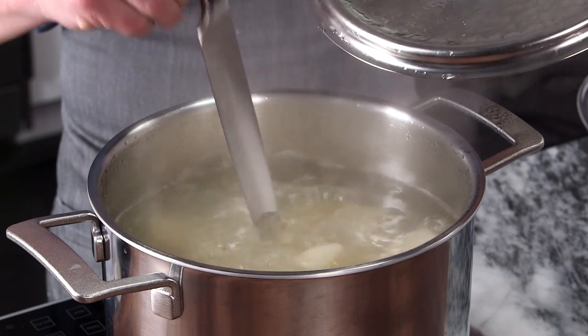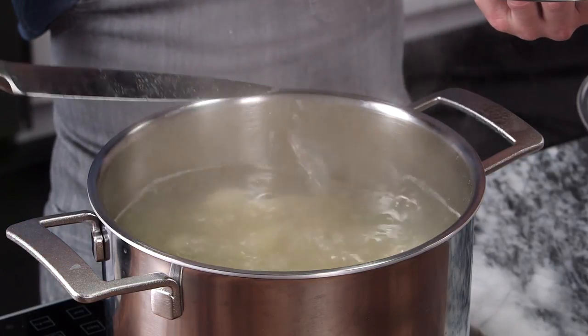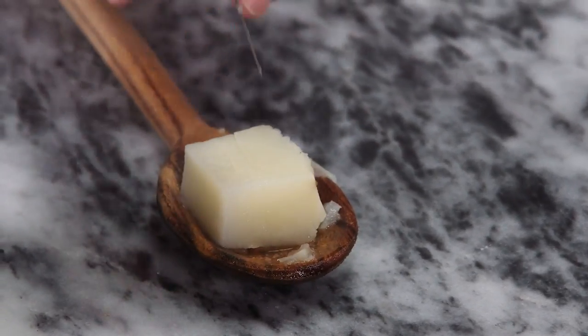Our potatoes have been simmering for about 25 minutes. We're gonna give a quick check to be sure they are just perfectly tender. The knife goes very easily right through there — nice and soft, super tender. We are ready to go.